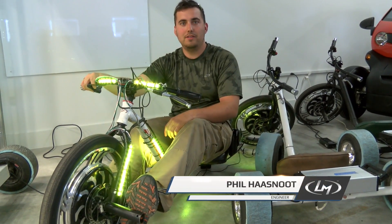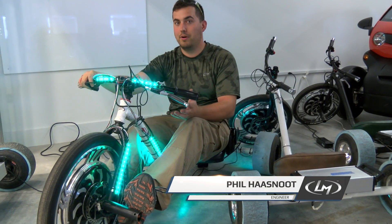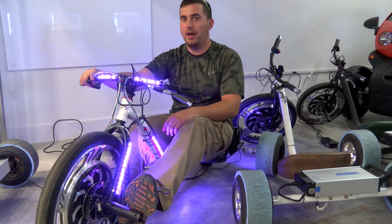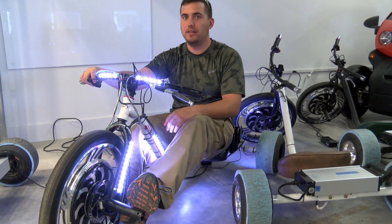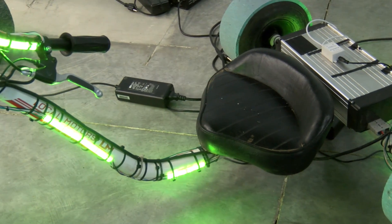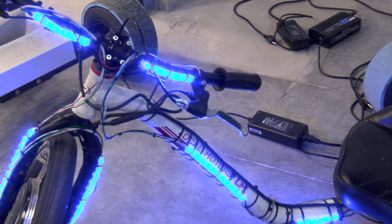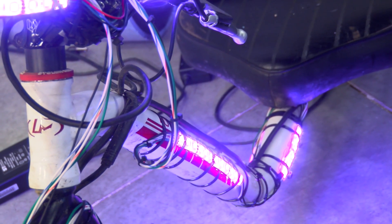Hey guys, it's Phil here from the R&D Team at Local Motors. If you follow the Red Bull Creation Challenge, you might know that I was the captain for Team Multiple Squares and we built an interactive LED tag system. That's kind of the inspiration for this project, which is to port that game over to the DriftTrike.